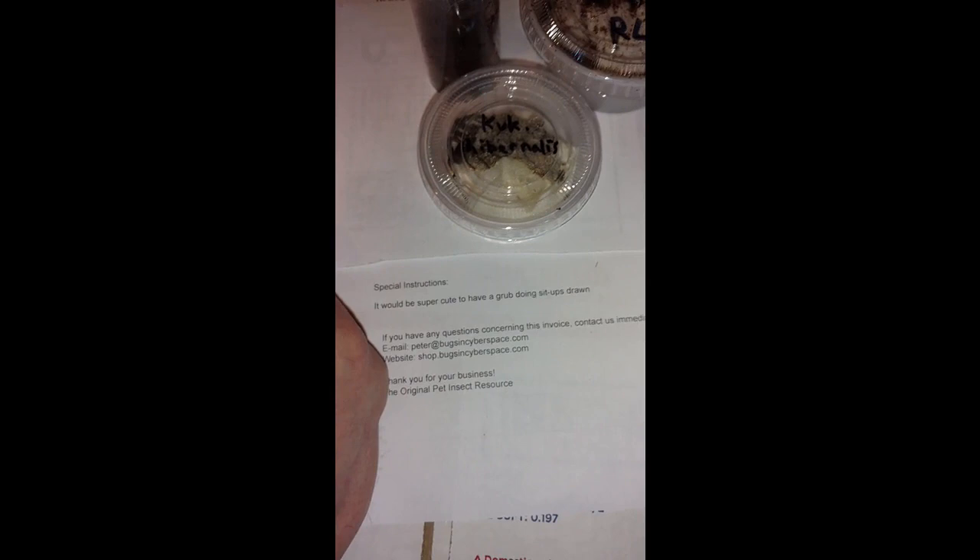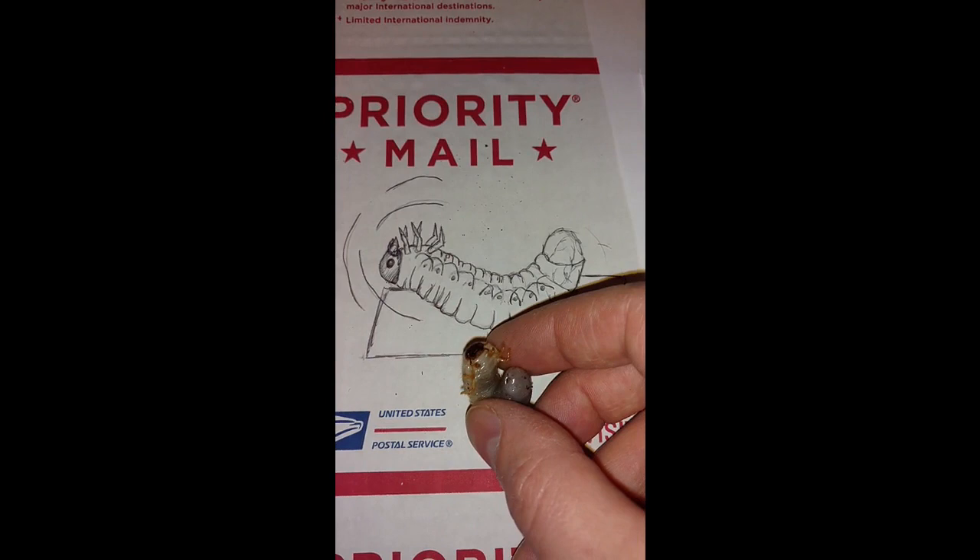All right, we've got a couple fun customer requests today for pictures. Jessica obliges. Someone says it would be super cute to have a grub doing sit-ups drawn. She did this one — a couple little barbells down there.